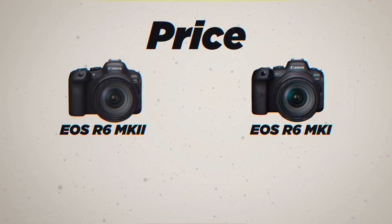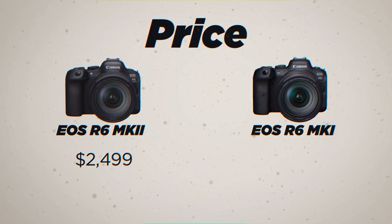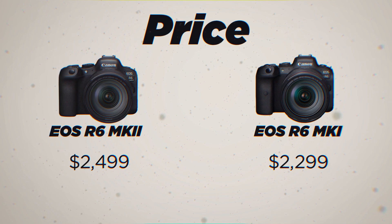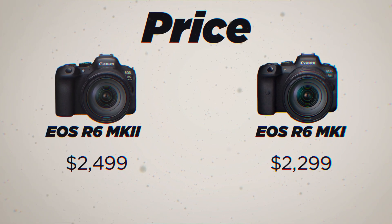I think it actually might be. The R6 Mark II comes at a price point of $2,499, only $200 more than what the original R6 is going for nowadays. So that's a very interesting price point to come in at. Based on that alone, you might actually wonder if there's anything really different here.